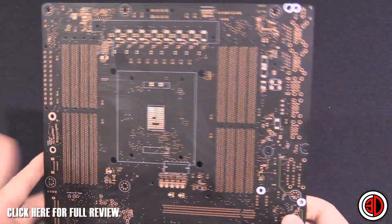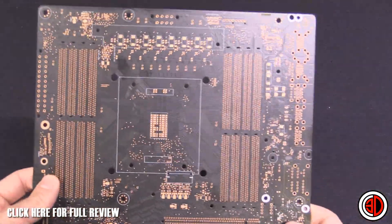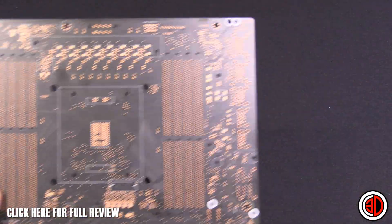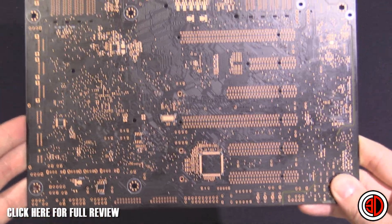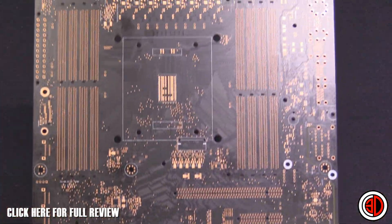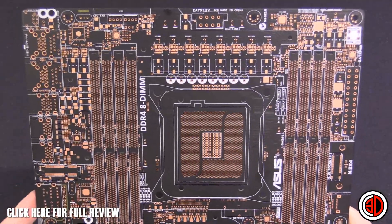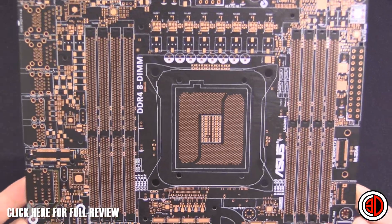Around the back of the board, you wouldn't normally get to see this much copper. It would normally be coated and everything as well. I just find it personally fascinating to the point where I thought I would share my nerdy joy with you guys.